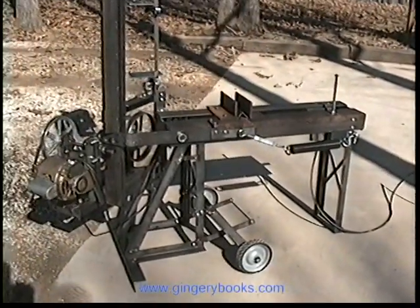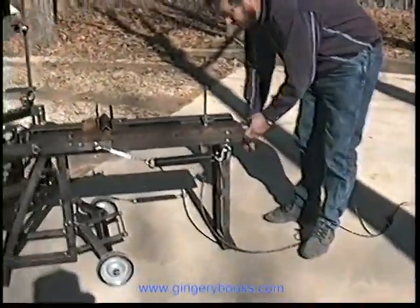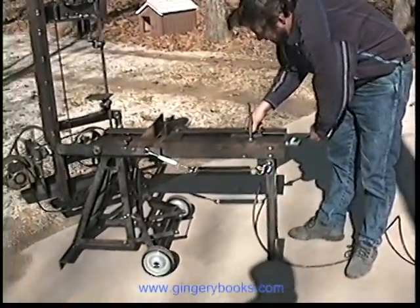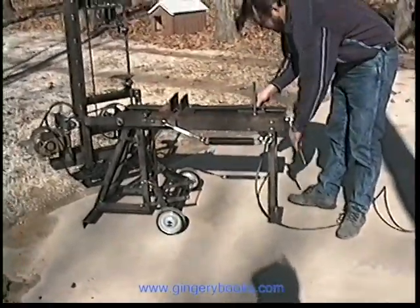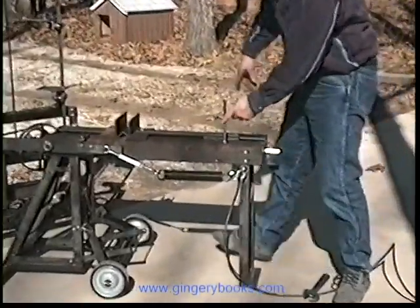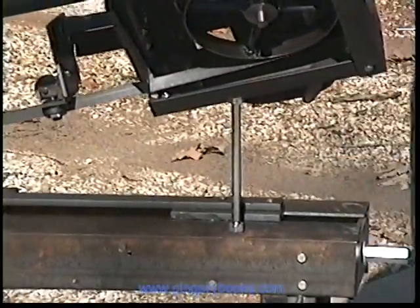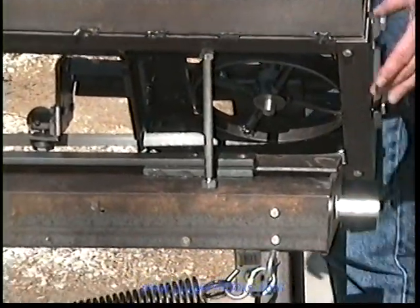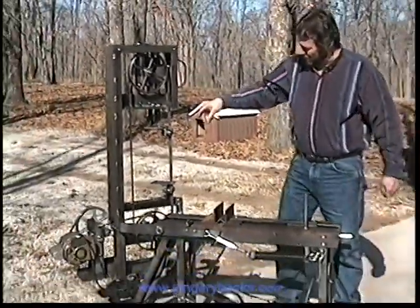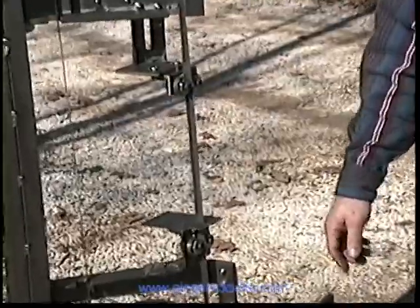The vise works real nice. Just need to put a handle on that — for now I've just been using a wrench to take that vise up. This is the stop as the saw comes down; it just keeps it from going any further than what you want, and it's adjustable. We used a half-horse motor. With the pulley setup, the blade travels at 158 feet per minute, and that's the proper speed for cutting mild steel.